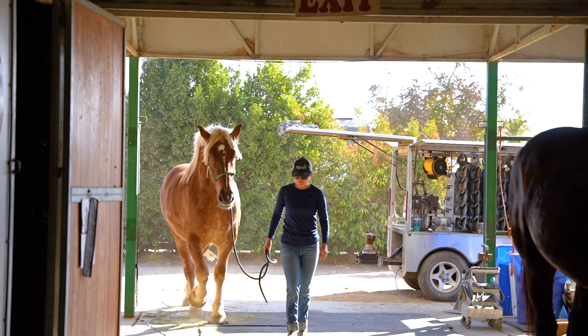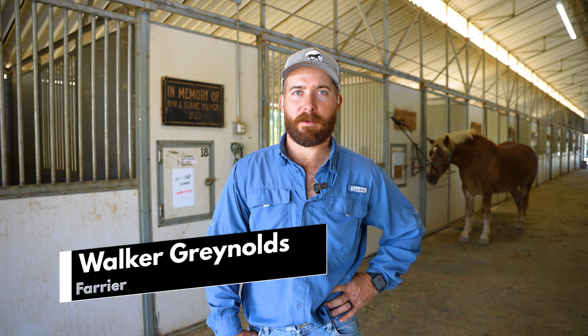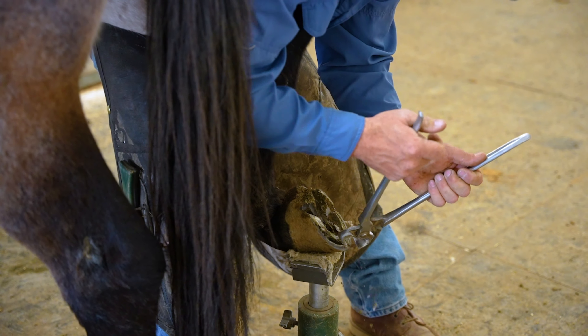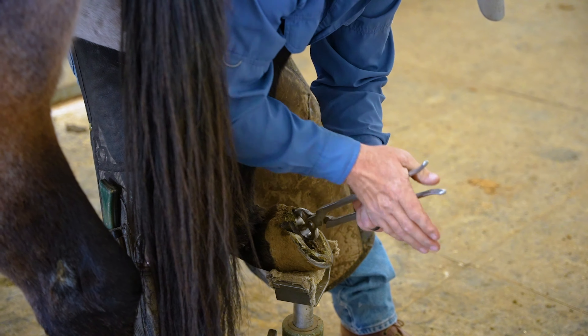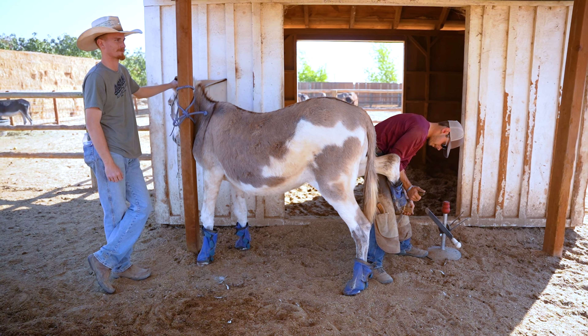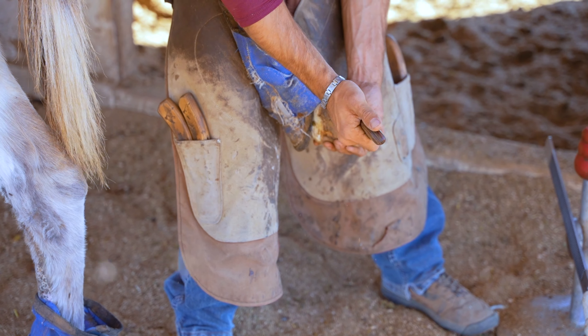I'm Walker Greynolds, the farrier out here at All Seated in the Barn. Today we were working on a draft mule named Layla — pretty simple, just a trim about every six to eight weeks. She's pretty good, just stand at her head and scratch on her and she's happy. The donkeys get caught for us. We had four today: Doris, Ingrid, Jude, and Thelma. They were all pretty easy — just go out there with one of the guys to give a hand and trim them.